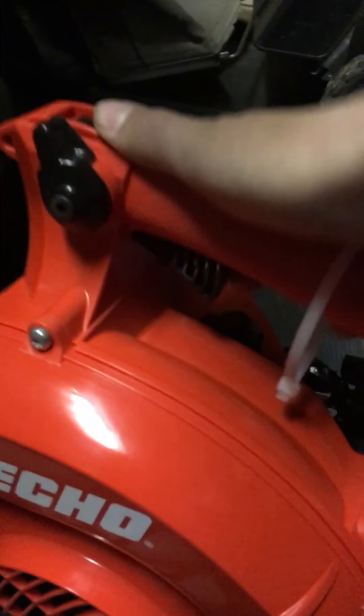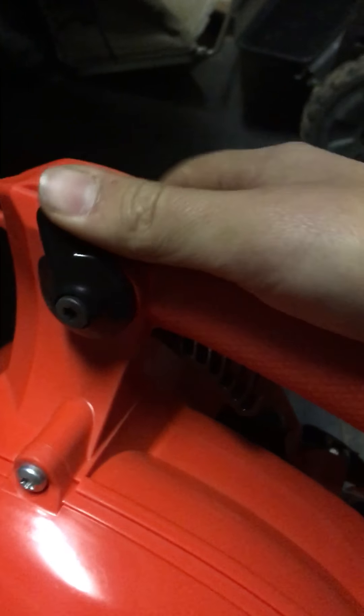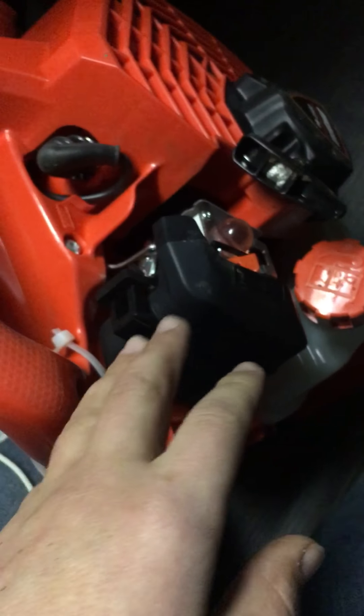Otherwise, this is easy. Spark plug, air filter — all of this is so easy to access, very easy to access. This fuel tank is so big.